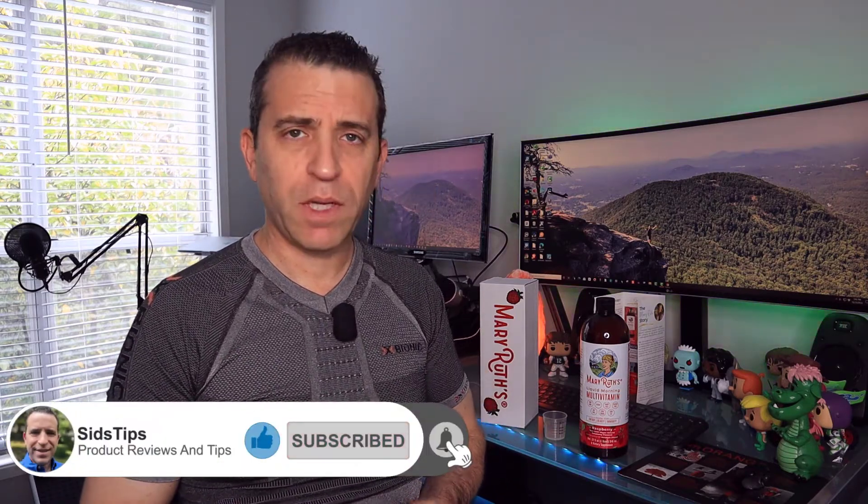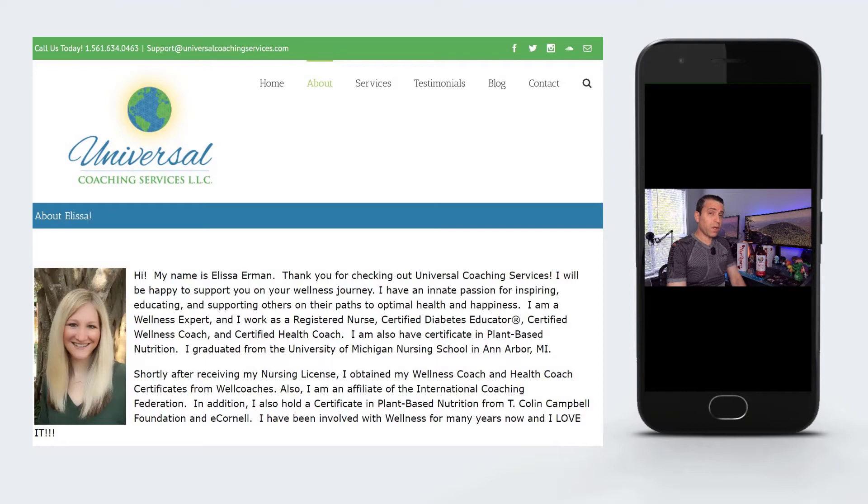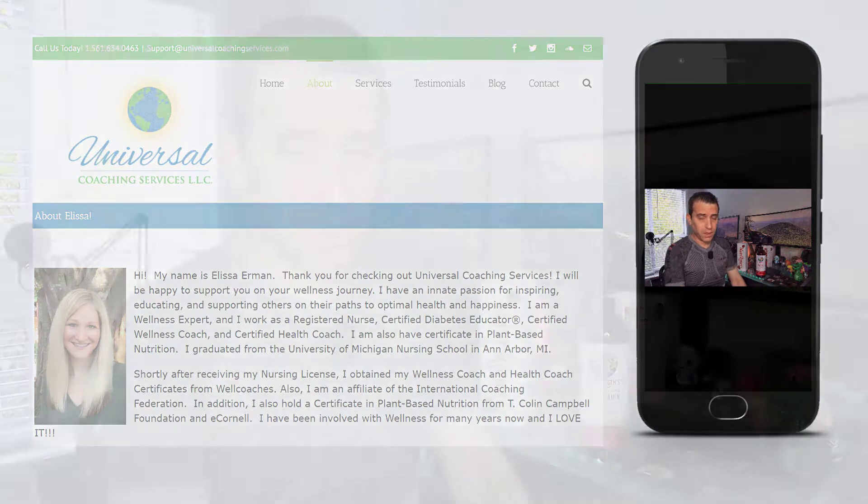Over the years doing reviews on products, I've tried a number of different multivitamins. I really like the fact of a liquid vitamin and how it works quicker into your body. I also learned about Mary Ruth's from a friend of mine who coaches people on eating healthier and living healthier with better quality ingredients.